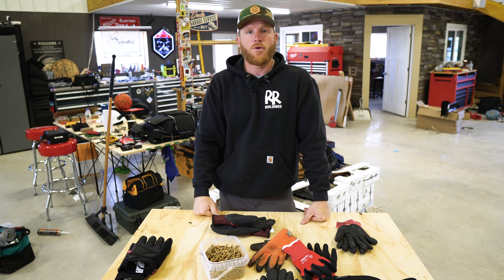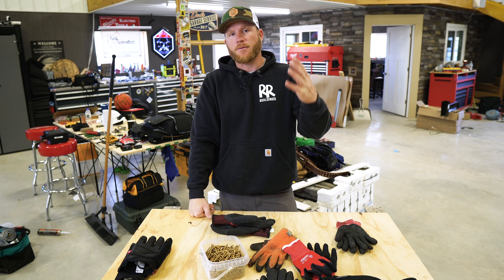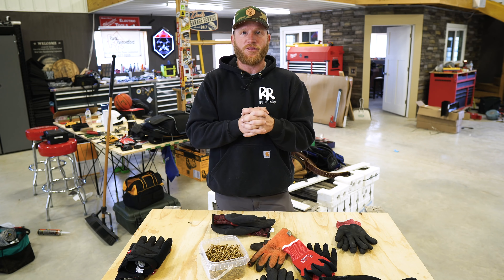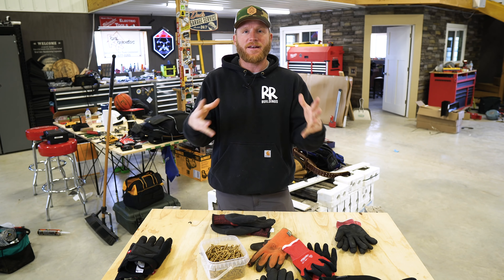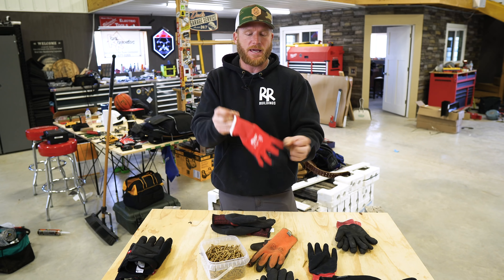One thing I've yet to try that a lot of people respond to my DMs about is getting some neoprene or latex gloves underneath with a cotton glove over top. Those thin cheap gloves underneath act as a barrier to hold warmth in, then a nice cotton glove over top. Honestly, I've never done it — I just keep rocking these Milwaukee cut level ones.